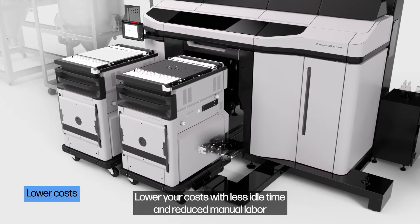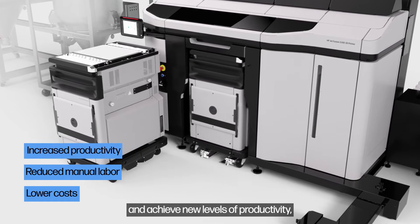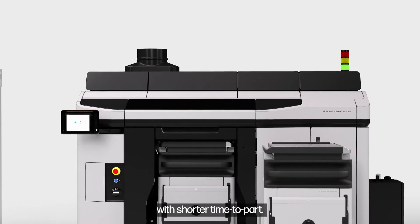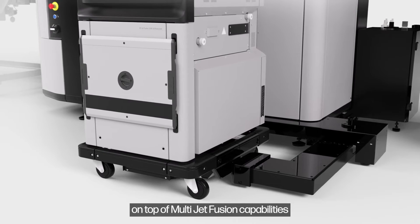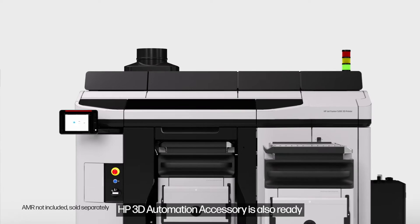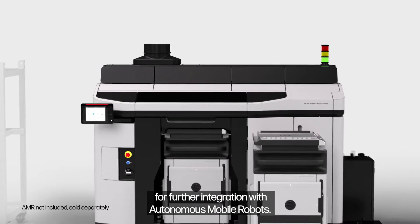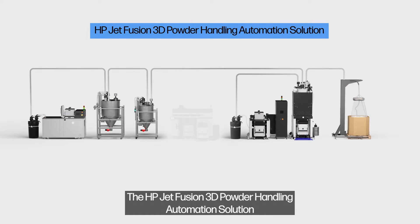Lower your costs with less idle time and reduced manual labor, and achieve new levels of productivity, extending prints to nights and weekends with shorter time to part. For additional automation opportunities on top of multi-jet fusion capabilities, the HP 3D Automation Accessory is also ready for further integration with autonomous mobile robots.